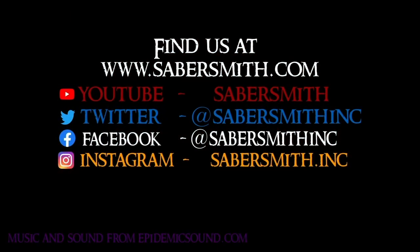Please like and follow us on social media, including our YouTube, Instagram, Facebook, and Twitter accounts.